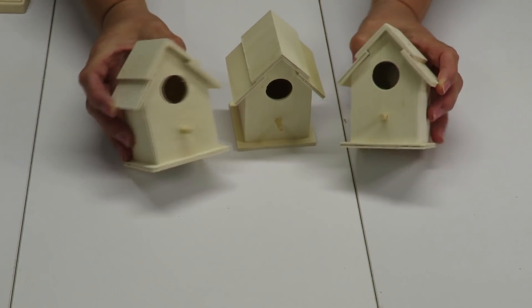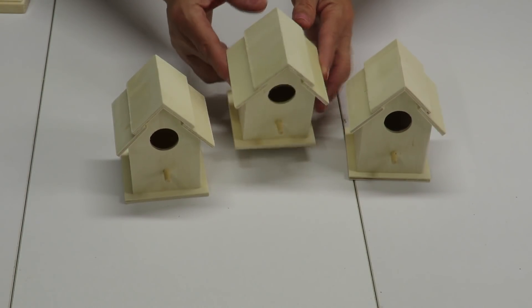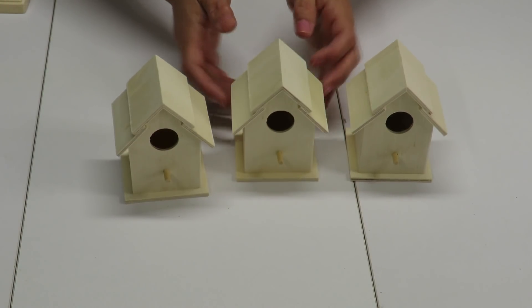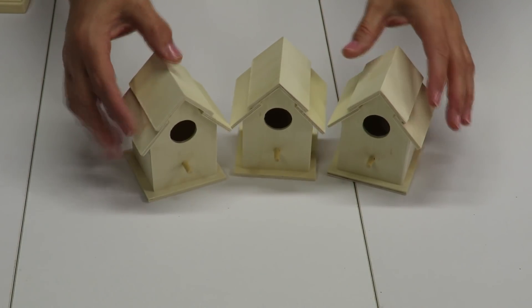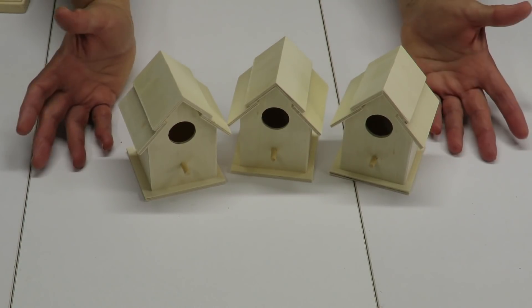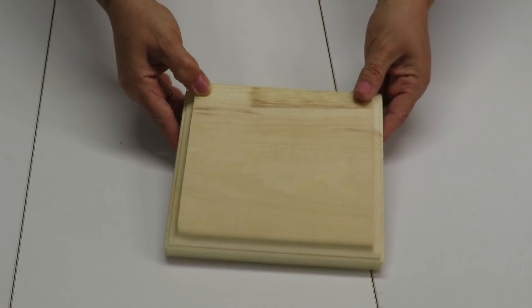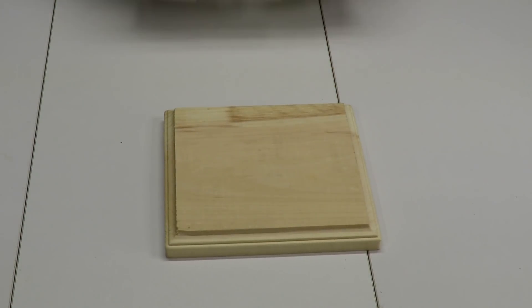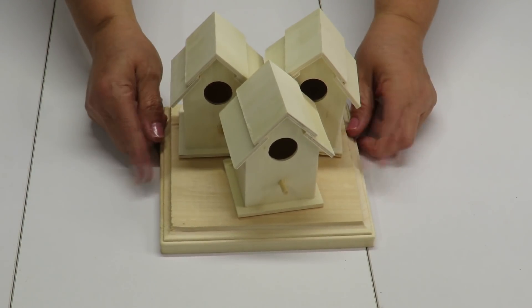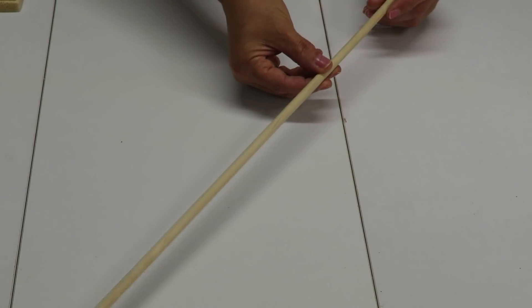For my centerpiece I have chosen these three little birdhouses. I purchased mine from the Dollar Tree in the craft section. You can purchase your birdhouses from wherever you wish, or create them yourself. I chose three, but you can use one, two, or even four. I've chosen this wooden plaque as my base — large enough so that my birdhouses fit within the perimeter.